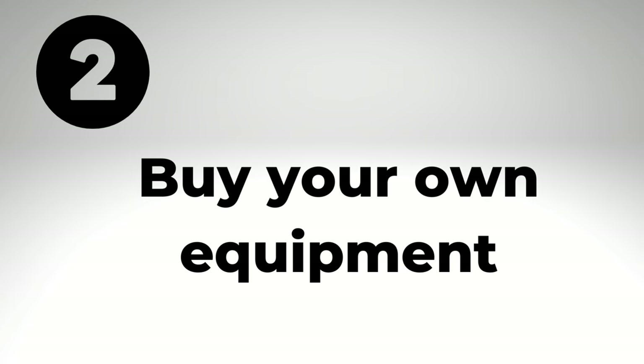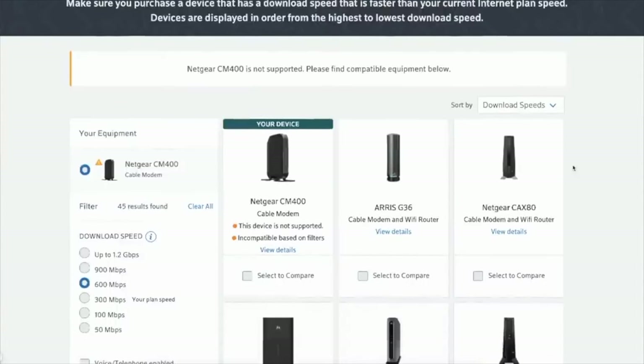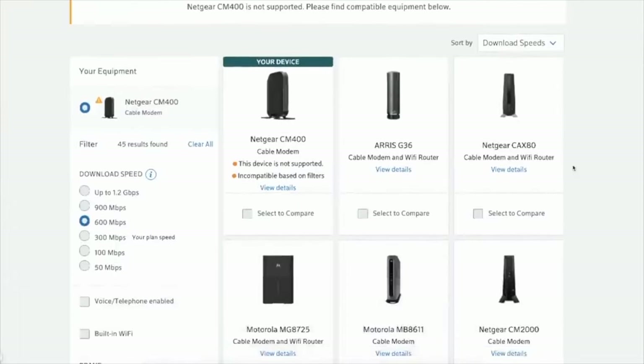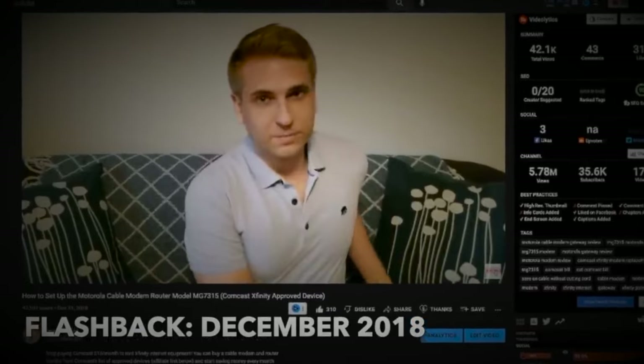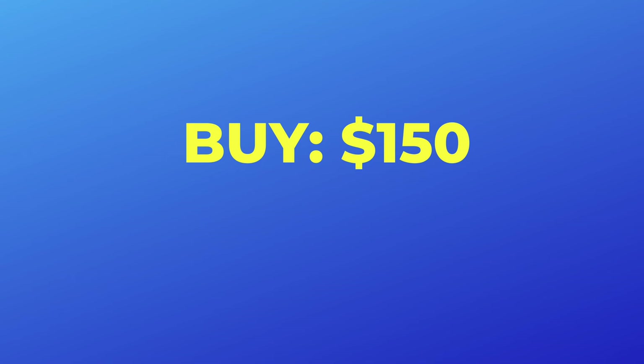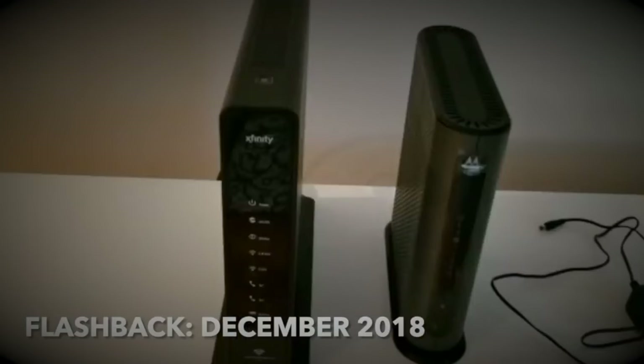Number two is to buy your own equipment. Did you know that you can stop renting and buy your own equipment from a list of supported devices that Xfinity provides on its website? From my research, you can expect to pay about $150 for a router modem combo. That $150 that you pay upfront to own your own equipment is actually less than a year of Xfinity's rental charges. I bought a Motorola Gateway back in 2018 to eliminate this fee, and I do not regret it.